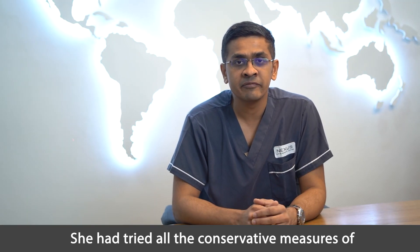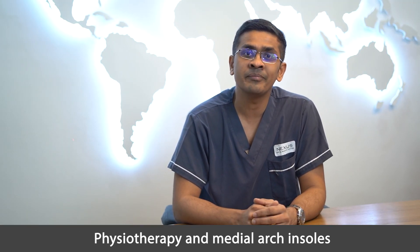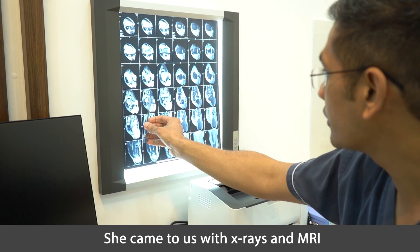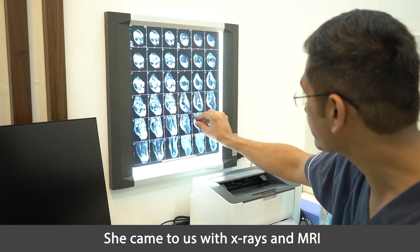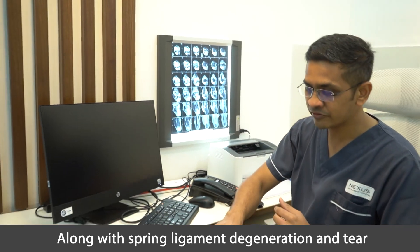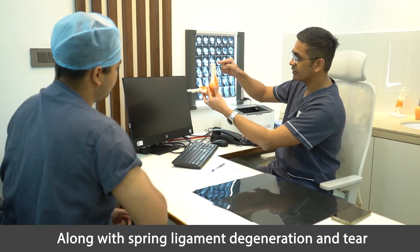She had tried all conservative measures including physiotherapy and medial arch insoles, but the pain persisted. She came to us with X-rays and MRI which did show heel valgus, tibialis posterior, along with spring ligament degeneration and tear.